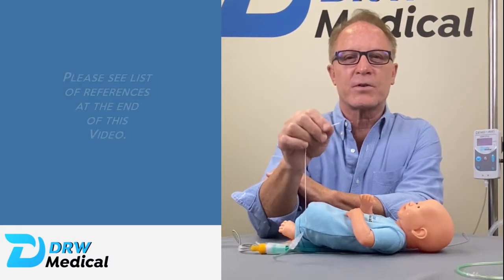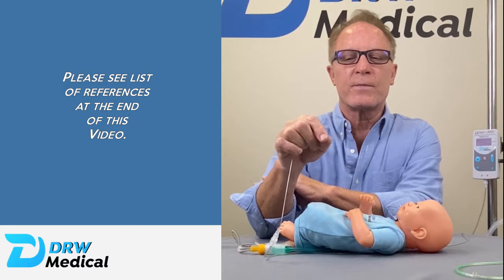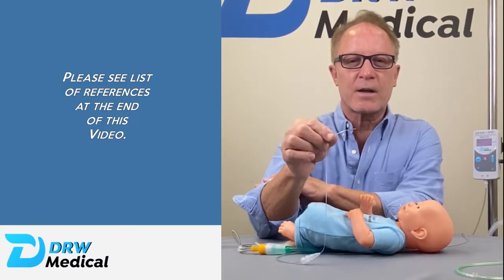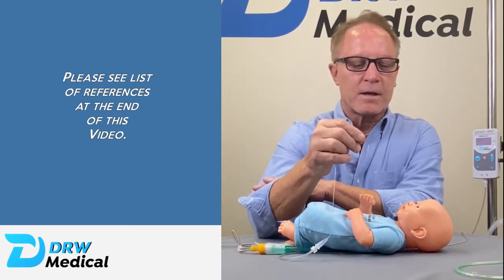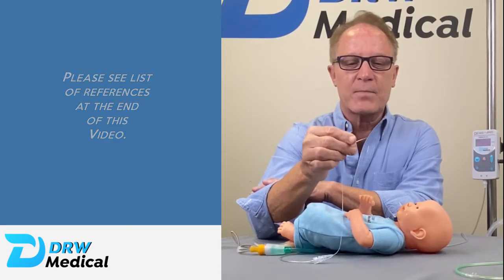Basically it's backing up what the literature already says and the tests that have already been done with measuring nasopharyngeal pressure — we're just making this commercially available. There's literature out there for the past ten years that have been showing the benefits of distending pressure equal to that of NCPAP.